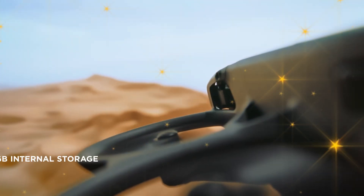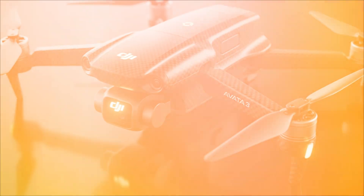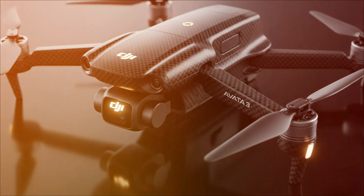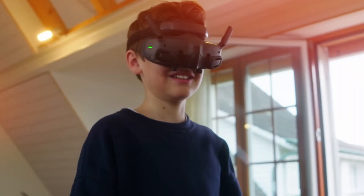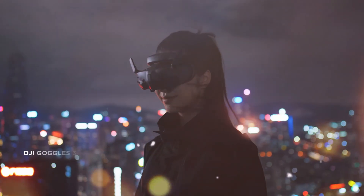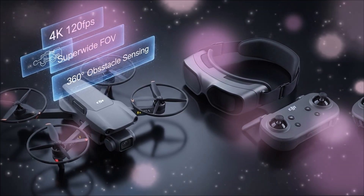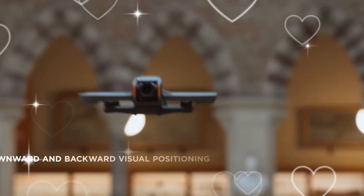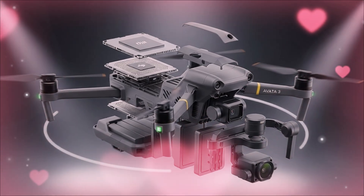Let's start with a feature that sends a shockwave through the entire drone industry: the camera system. Leaks across the supply chain, combined with physical evidence of an enlarged camera module, point to one truth — the DJI AVIDA 3 will feature a massive 1-inch CMOS sensor. The AVIDA 2 had a great 1/1.3-inch sensor. The AVIDA 3 is reportedly skipping straight to the 1-inch size — a 50% increase in sensor surface area.